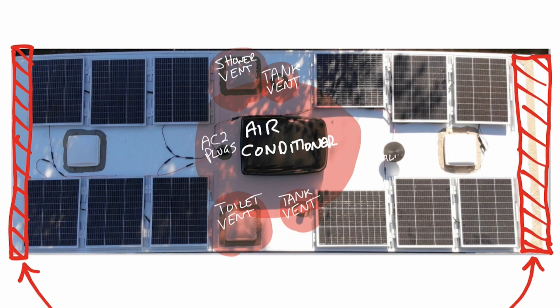The square vents for each room cannot have panels on top of them because they need to have room to open and close properly. I'd stay clear of the TV antenna shadow as well.